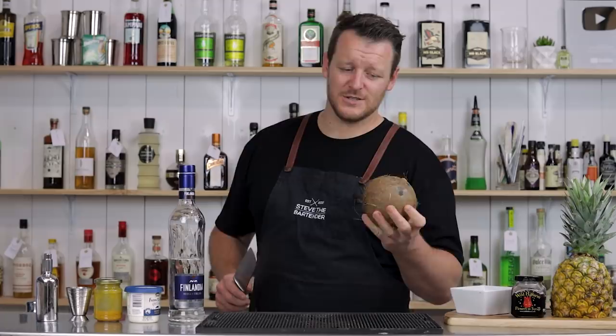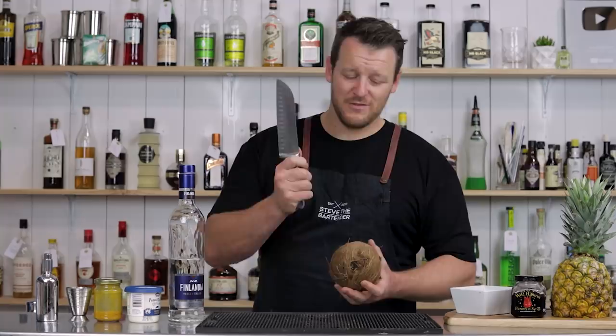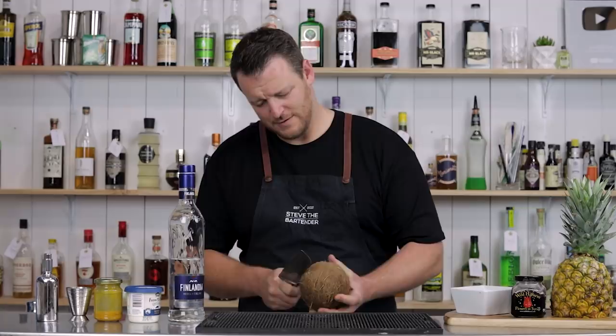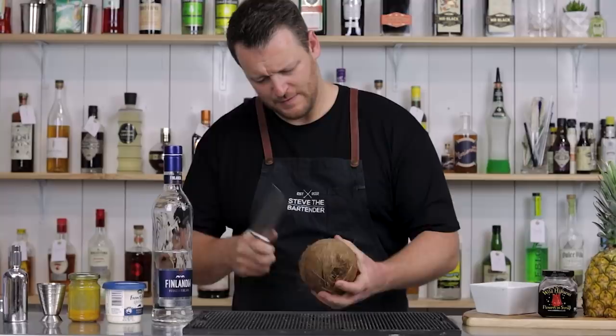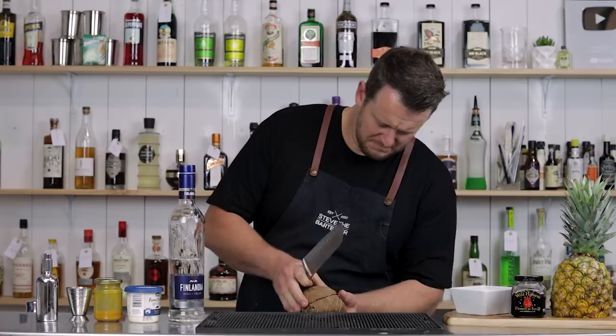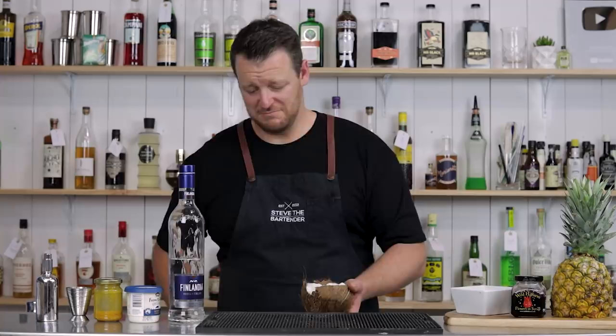Next cocktail is a Chi Chi, which is essentially a vodka piña colada. I had some fresh coconuts, so I'm going to serve it up in a coconut as well. I've never cracked a coconut, so bear with me — comment below and give me some tips. From what I've seen, use the back of a knife and give it a firm whack and rotate it until it cracks. It actually worked quite well, not bad.